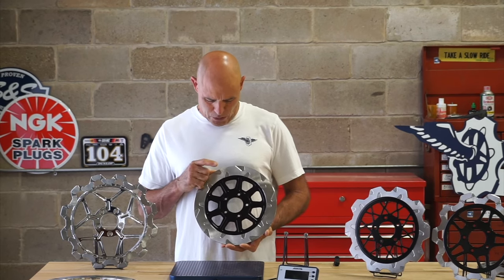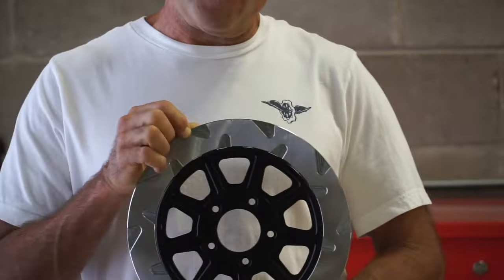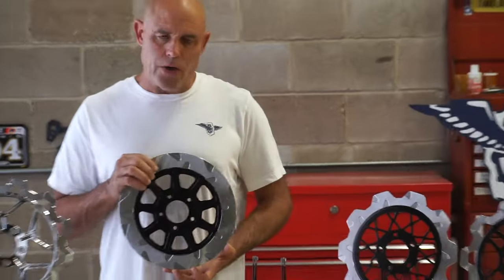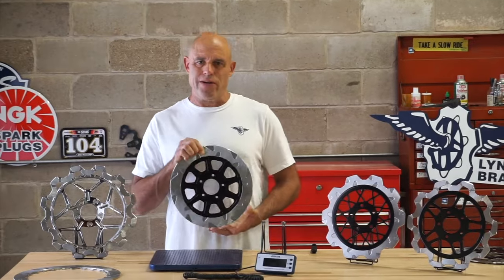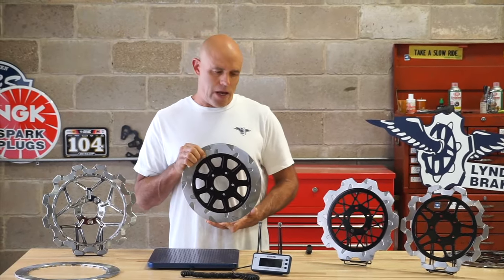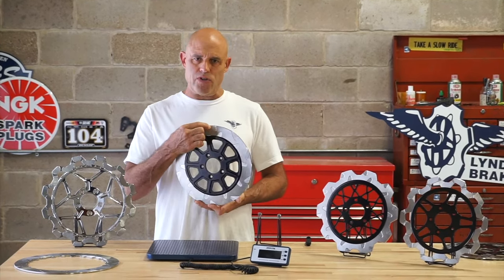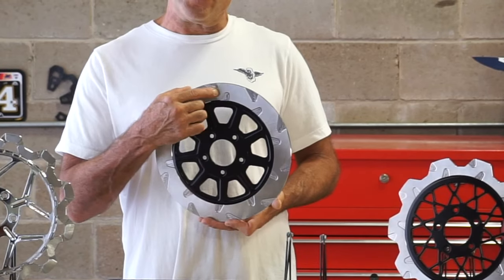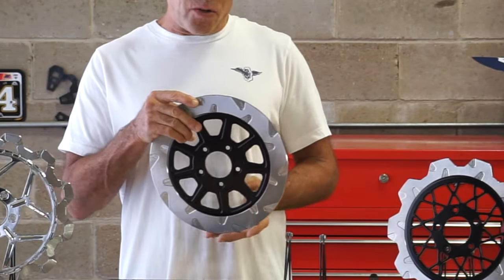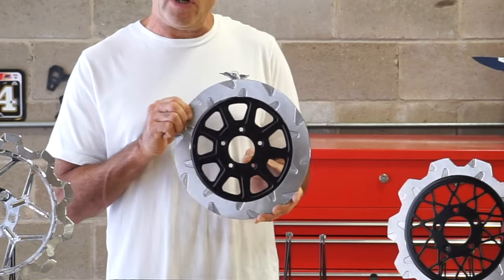I want to talk about the reason that we elected to put a big gas slot in here as opposed to drilling or cross-drilling the rotor. Under heavy friction loads, gases are created that push the trailing edge of the pad away from the rotor. And unlike a hole that will be packing air, when this is spinning and up to speed, this gas slot is a negative pressure area, so it creates a vacuum and it sucks the gases away, giving the pad a better friction coupling on the substrate.